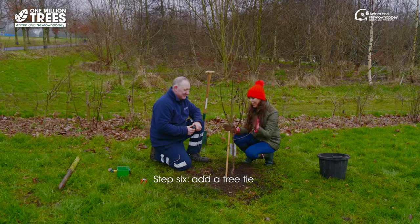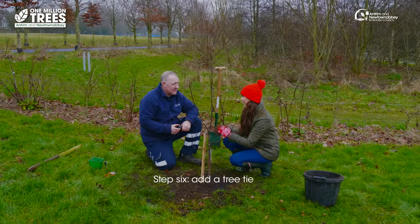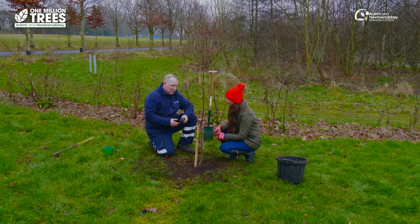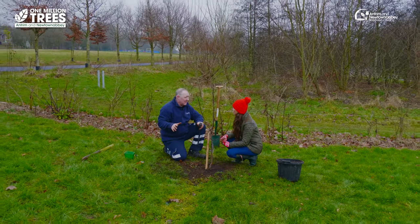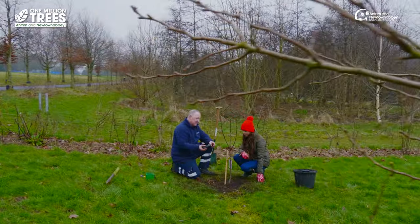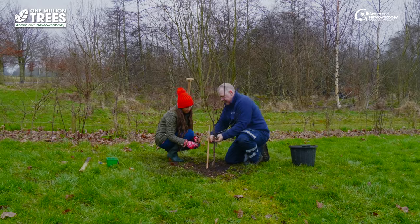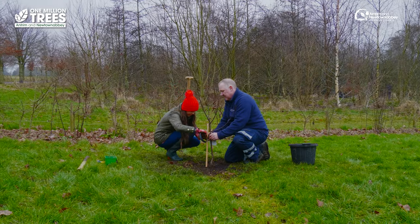And you don't want it rubbing. So now that we have staked it, we're going to put on a tree tie — and why do we do this? Well if the area of the site is particularly windy, you don't want the root ball being dislodged by wind, so we use the tree tie just to allow the root ball to stabilize and firm up as the roots grow.